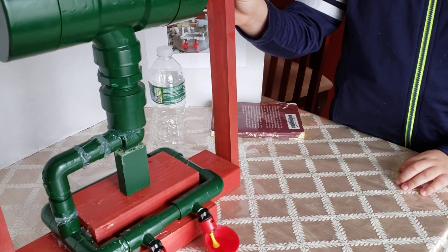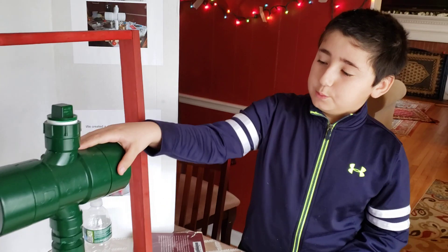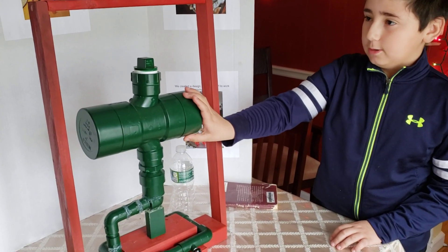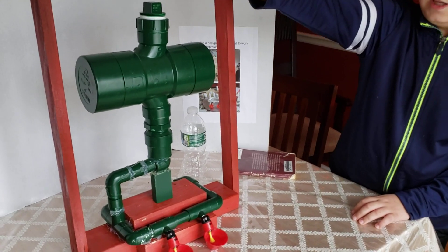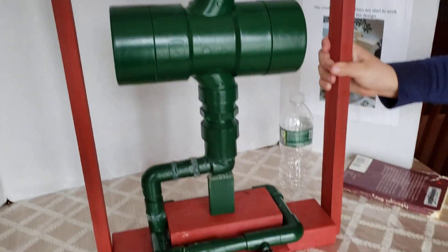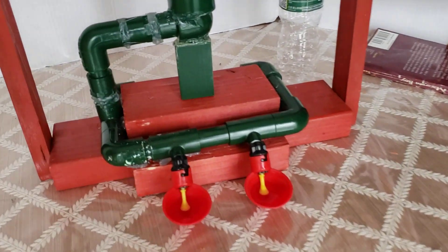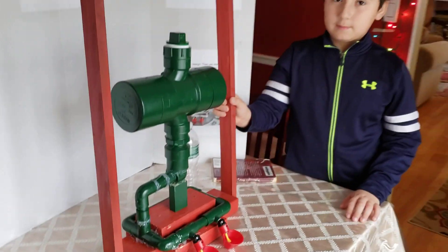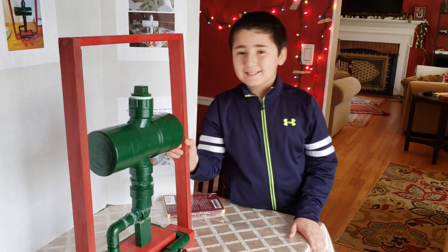That is my tip. This also helps save water and help the environment so you don't waste water. The chickens don't spill it like those two chicken water feeders that we have on screen over there. It helps save water so the chickens don't waste it and we don't waste it. Thanks.